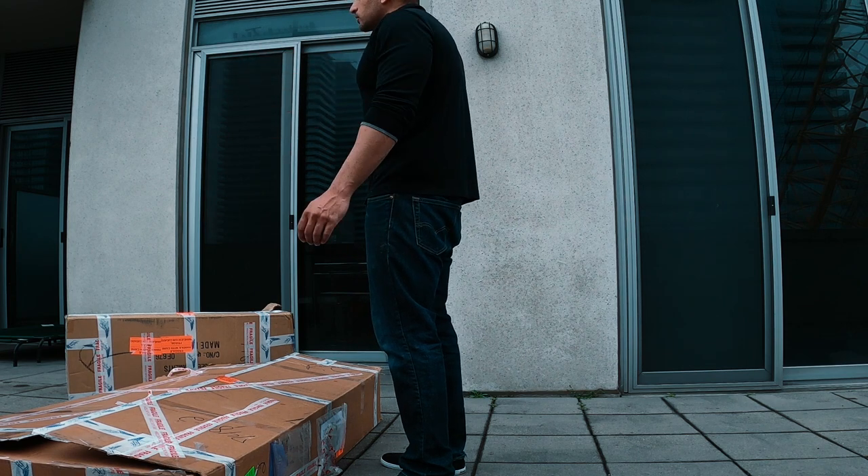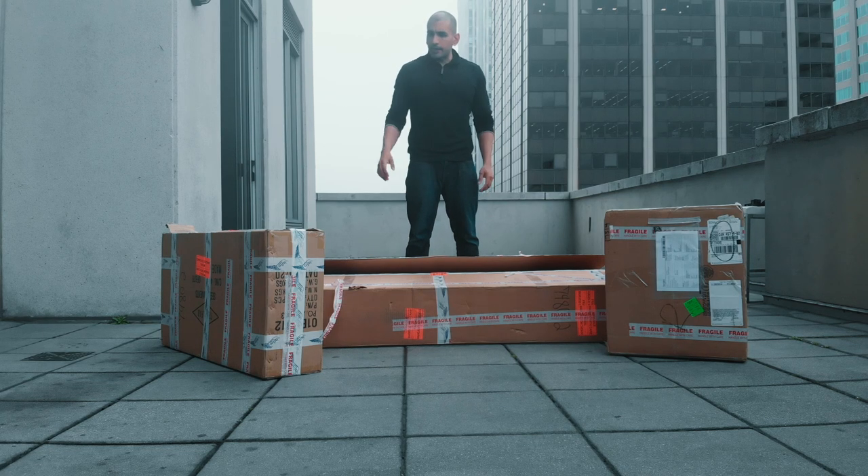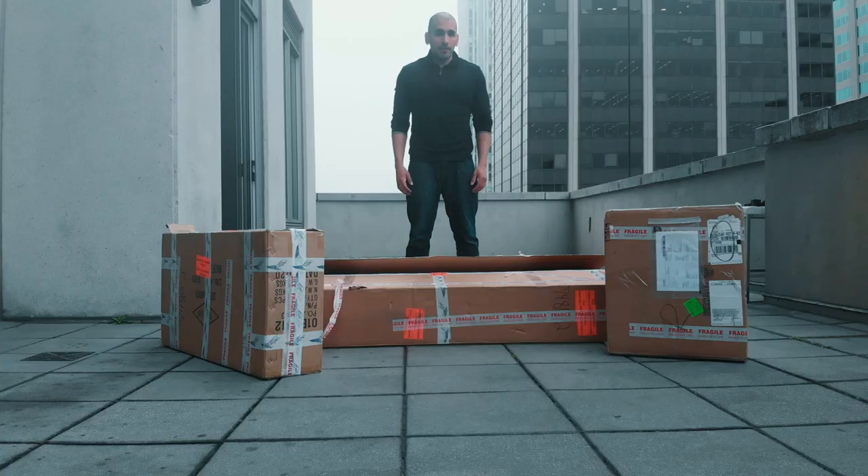There's a bit of a legal consideration here in Canada, but we're not going to waste time on that right now. Let's just open this up. It comes in three different boxes. The first box is the board, the second is the mast, and the third is the battery. So let's start opening it up.